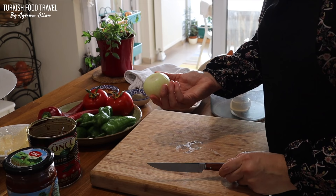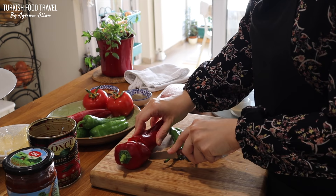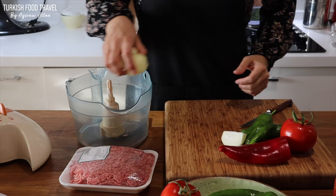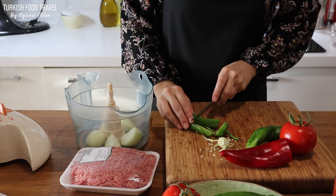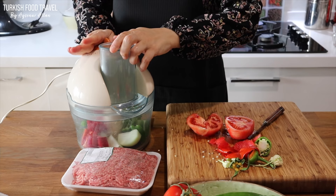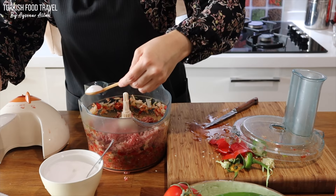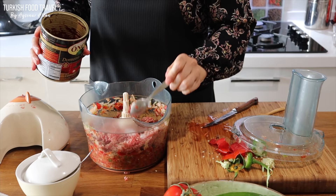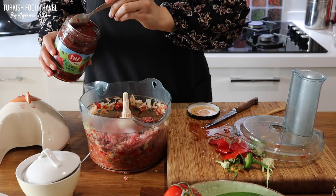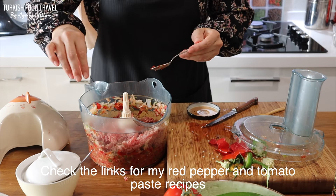One medium size onion, two green peppers, one red pepper — this is kind of big so I'm gonna use about this much — and one medium size tomato. 250 grams ground beef. I'm also adding red pepper paste. If you cannot find red pepper paste, don't worry, it will still be delicious, but if you can, make sure to use it — and you can also make it yourself. I have the recipe on my channel.